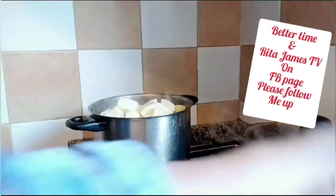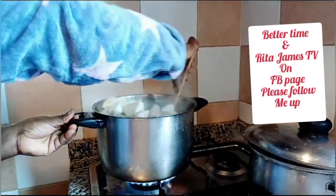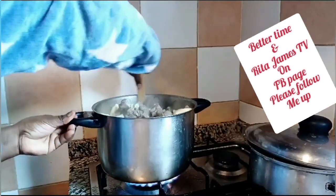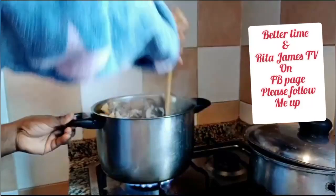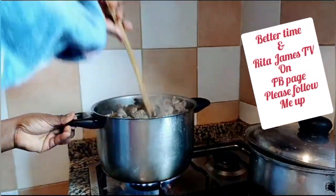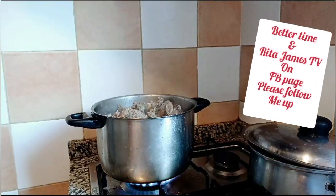I think the goat is already cooked — it's already done. This is my yam goat pepper soup. I decided to put some yam. I am turning it — the goat is already cooked, so just waiting for the yam to boil before I put anything else.